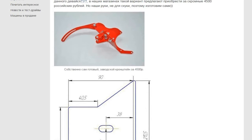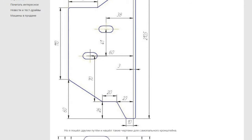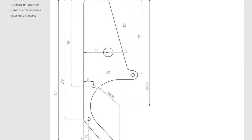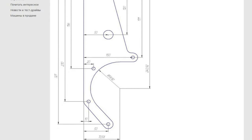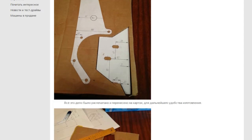This is a view of the factory bracket. All sizes are specified in millimeters. The bracket consists of two parts — they will be joined by welding. The drawing was printed and transferred onto cardboard for further convenience.